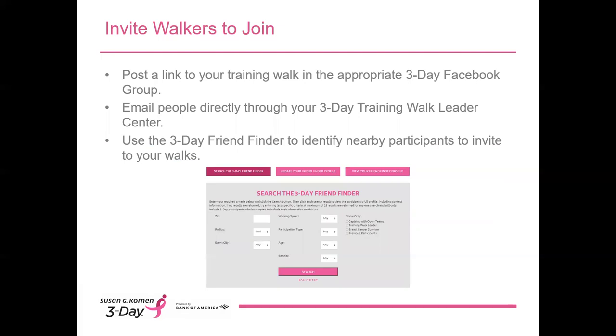Once your walk is posted, everyone who visits the Training Walk search page on the 3-Day website will be able to see it and RSVP online. But you can go a step further by directly inviting people to join you. Here are some ways to increase attendance: post a link to your training walk on social media in the appropriate 3-Day Facebook group, email people directly through your 3-Day Training Walk Leader Center, and use the 3-Day Friend Finder to identify other nearby participants to invite. You'll find the Friend Finder tool under the Connect menu in your Participant Center. Remember that you do need to opt into the 3-Day Friend Finder in order to appear in search results as a training walk leader and to access other listings.